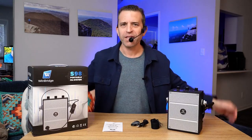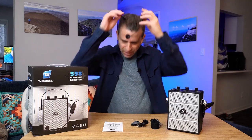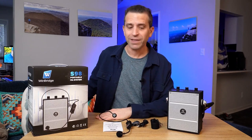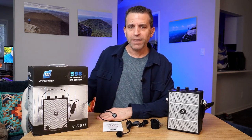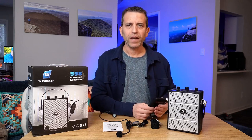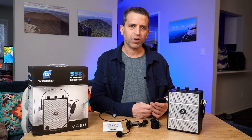Welcome, and I look forward to diving in. This is the S98 portable PA system — this is perfect for that. I'm going to go ahead and turn the headset off here for just a few minutes. This was sent to me by the company to put to the test, so I've had some fun testing it, and I did an outdoor test and look forward to sharing that with you.